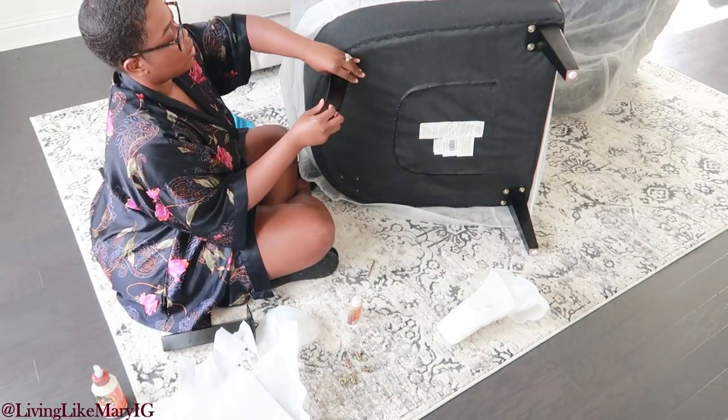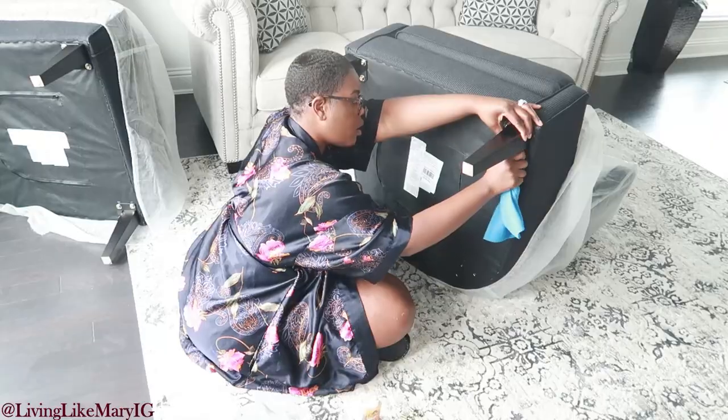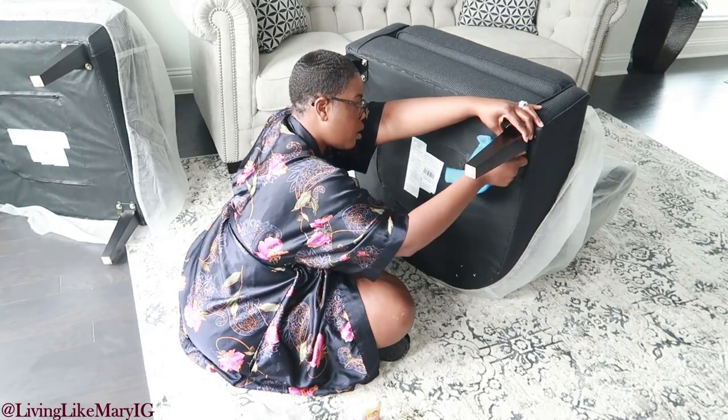I'm completing up that first chair and moving on to the second chair, following those same steps until I get them both completed.